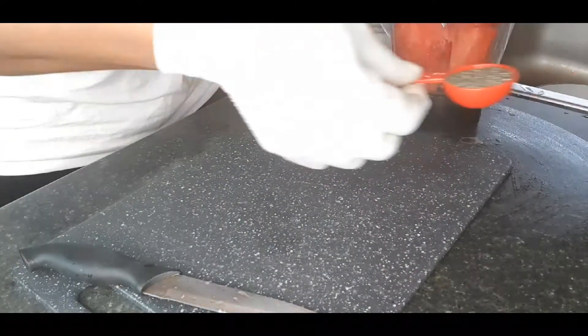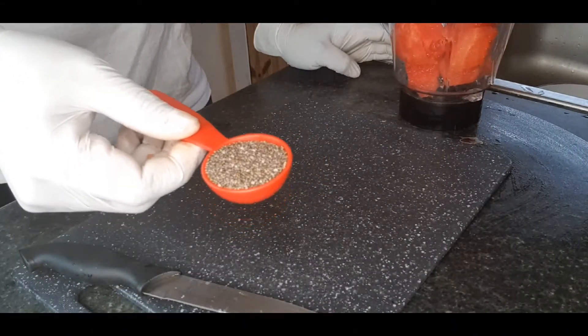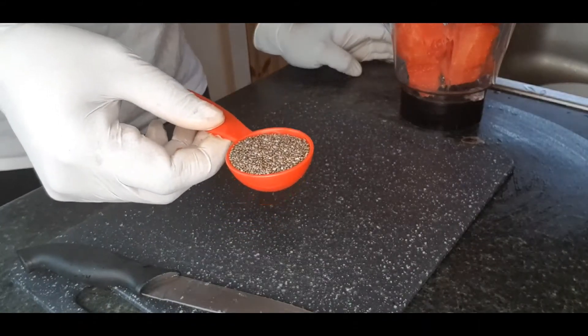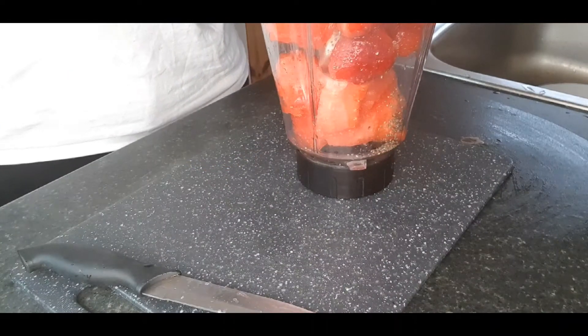The next ingredient we are having is chia seeds. Chia seeds are high in protein, help you to lose weight, and are rich in omega-3 fatty acids.